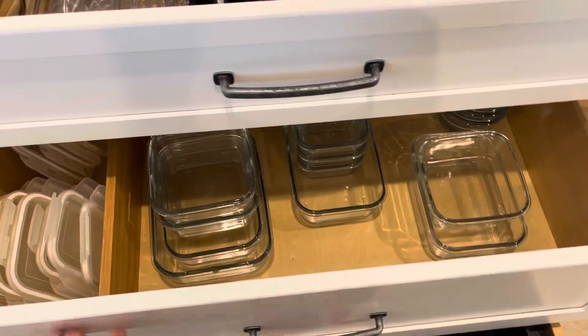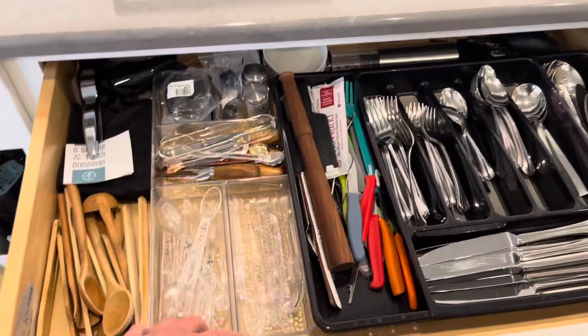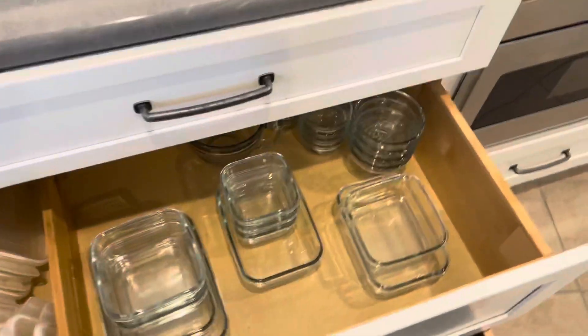Now I'm going to show you some more of my drawers. These are the deep drawers — the top one is mostly my silverware drawer, but I have some small containers in here just to help sort and organize. Nothing super special here.